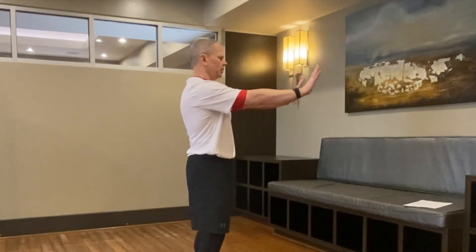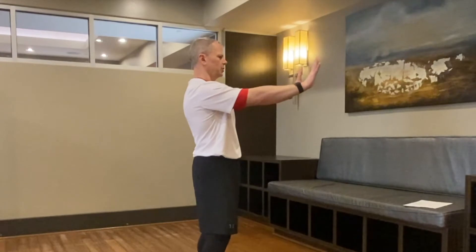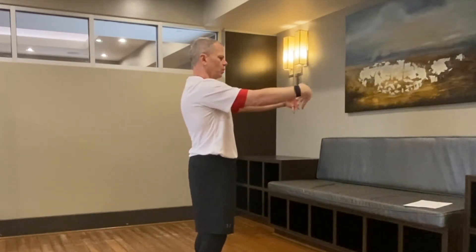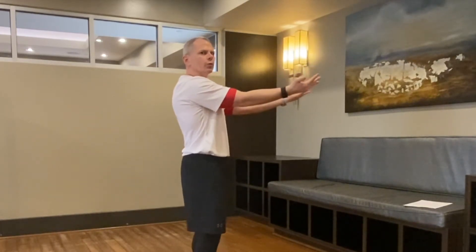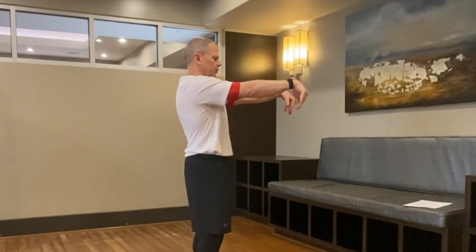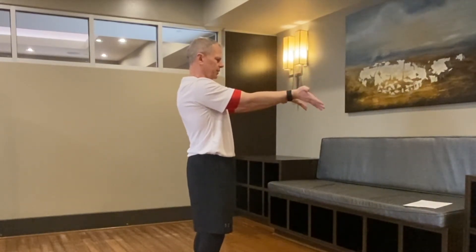Now let's work into the wrist and shoulder capsule. Extend the hands out and pack the shoulders down away from the ears. From here, flex the wrist — fingertips trying to touch your forearms — then rotate your fingers up. Then wrist extension — fingertips trying to touch your forearms — then rotate up. Let's do a couple more reps asking for a little bit more: really try to touch those forearms on both flexion and extension, rotating up each time.